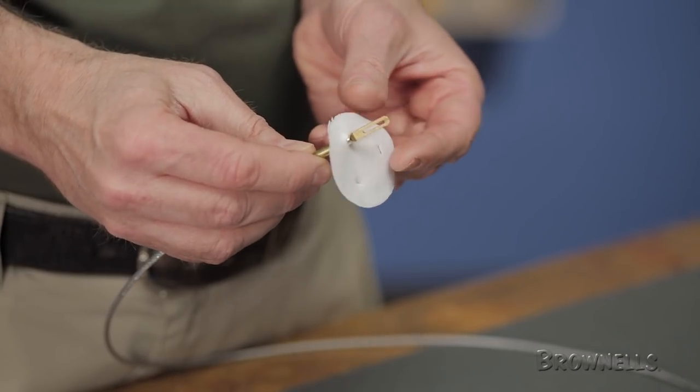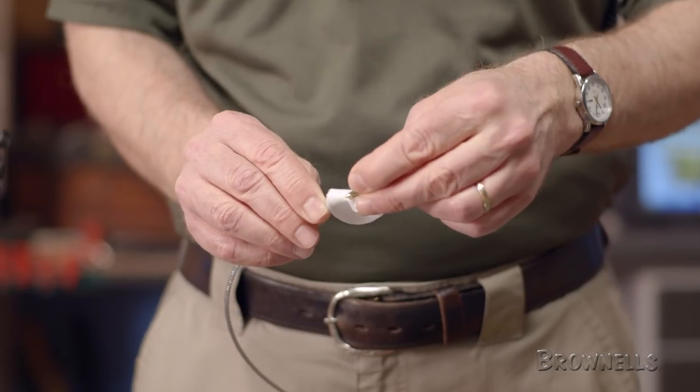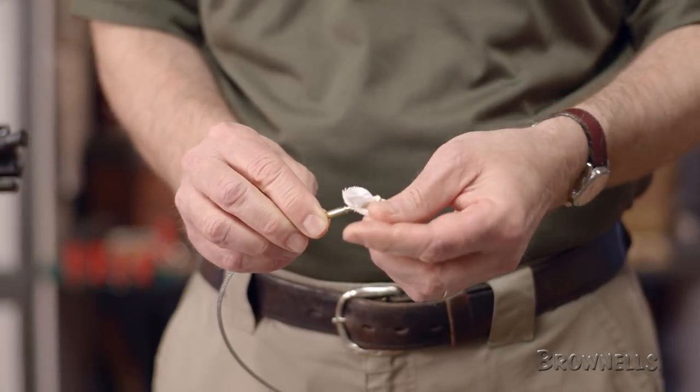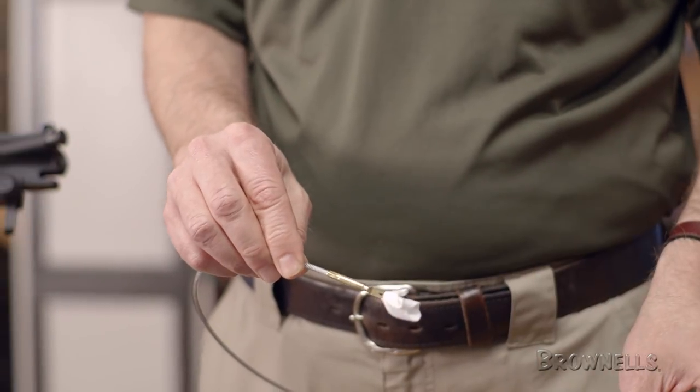To use the same size patch for a 22 caliber barrel, we'll repeat the same process, feeding the tip through the patch. Only this time we'll pinch further out on the patch, using more material to form a larger diameter for the larger caliber.